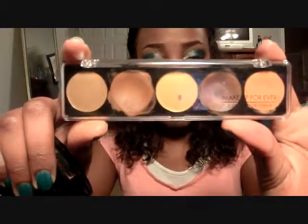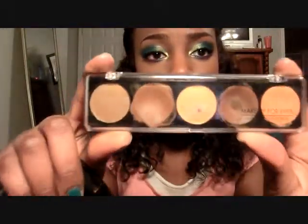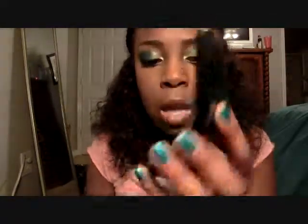For my face, I only used two things for this tutorial. I used my Makeup Forever Concealer Palette, number four. I love this palette — I've been searching for a good concealer palette that works well for my skin and this is it. You can get it at Sephora or on Sephora.com. To set everything, I used Lancôme's Color Ideal Powder in Dark 20N — it's just a translucent pressed powder.